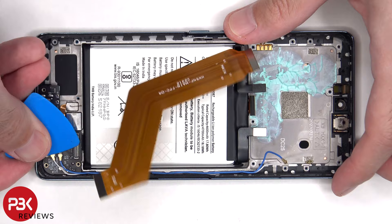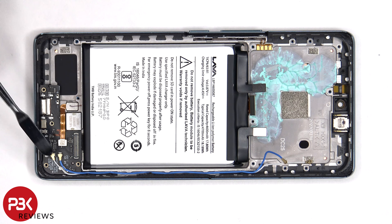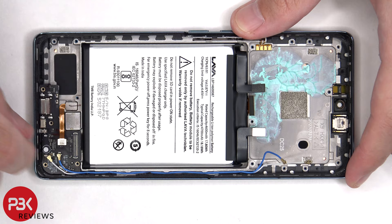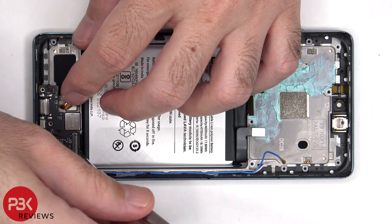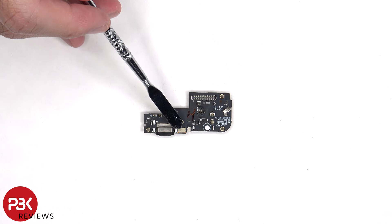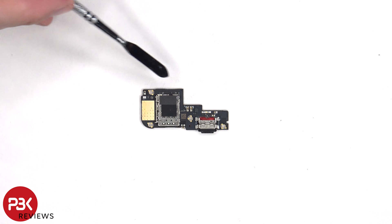The fingerprint reader cable, as well as the two other ends of the coaxial cable, need to be disconnected from the sub board. There's another liquid damage indicator sticker on the sub board, the primary microphone is located underneath the shield, and there's a rubber gasket around the charger port. The SIM reader is located on the other side.